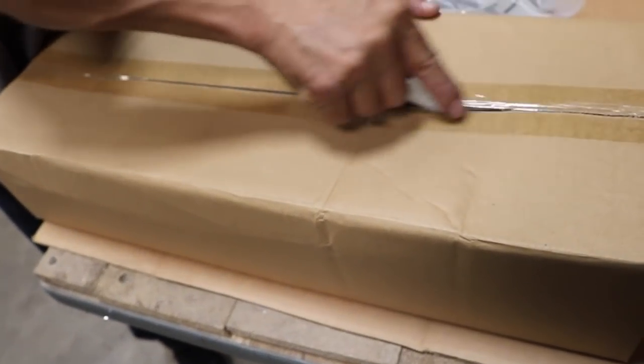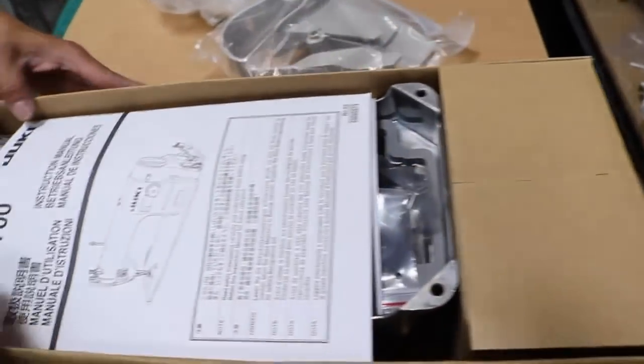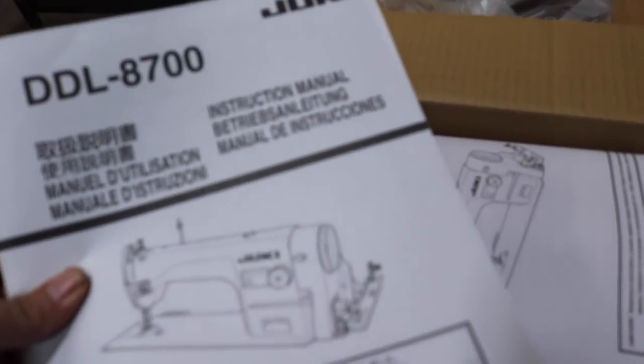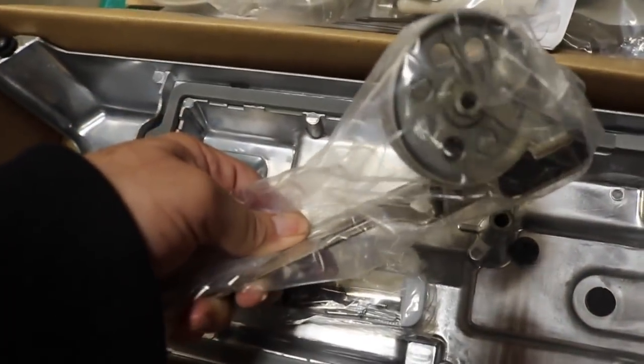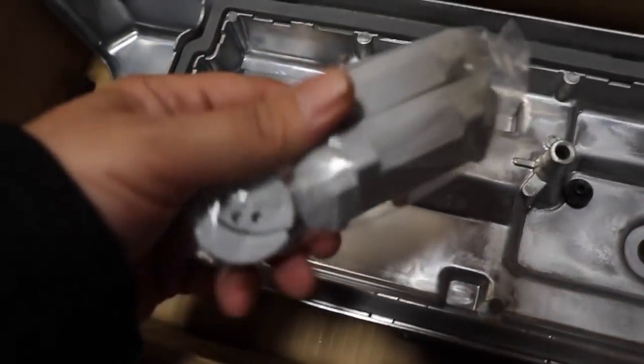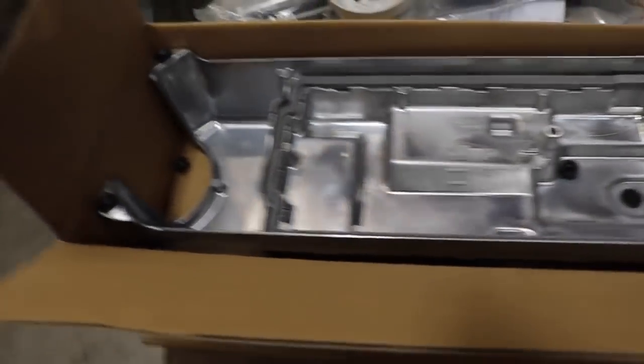Inside the box you're going to get: the Juki cover, the pulley that goes right here, the knee lifter, accessories that go inside the drawer, the bobbin winder, some installation accessories, and the oil pan.